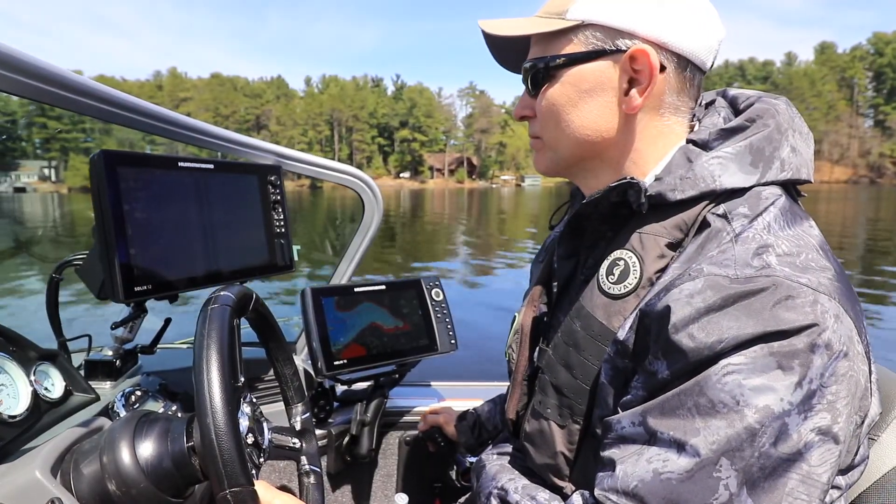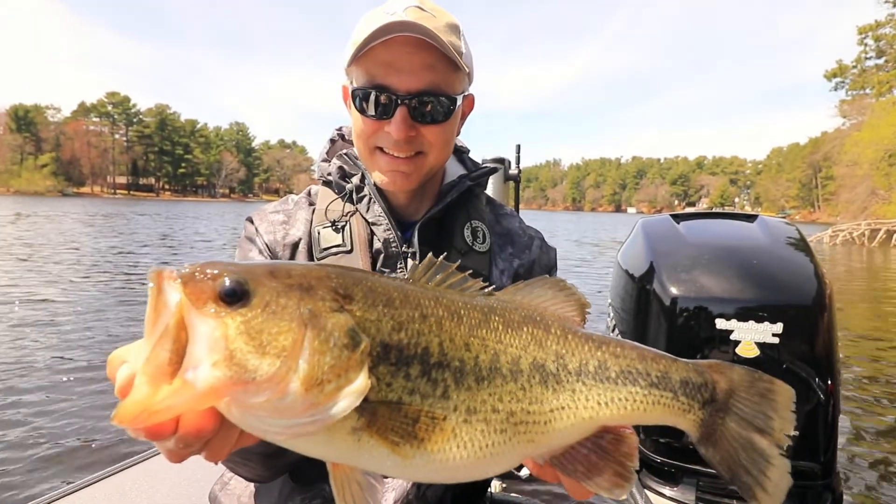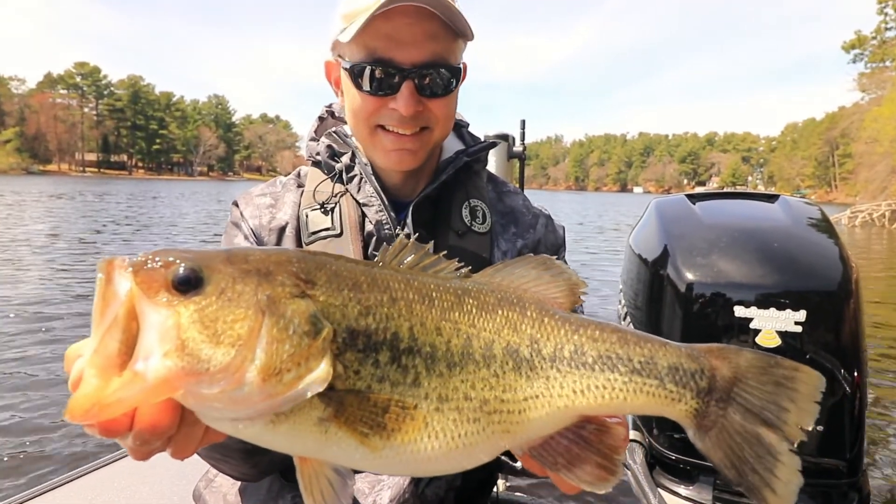Humminbird's one-boat network is easy to build and easy to expand, and will help you to find and catch more fish on every trip.